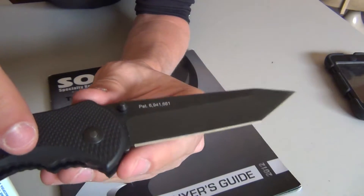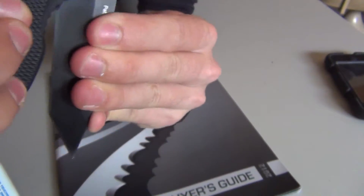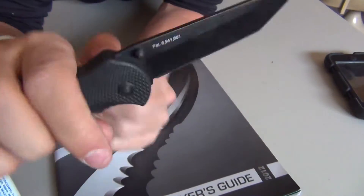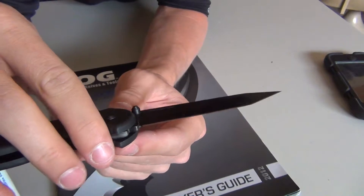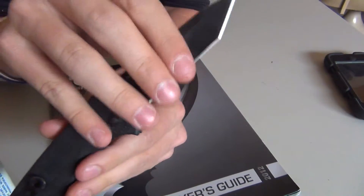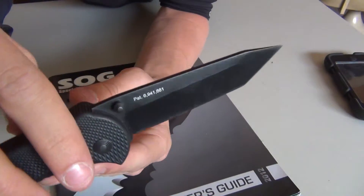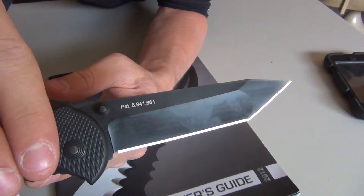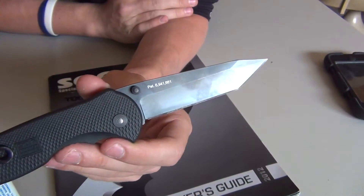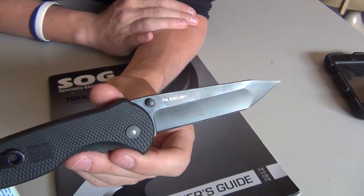The blade is made of AUS8 steel, which is a medium grade steel — although on the higher end. It doesn't dull quickly, but in my experience SOG knives dull relatively quickly. With AUS8 steel they are also pretty easy to sharpen, so you kind of trade off — it's right in the middle. You're going to need to sharpen your knives more often than never, but they take an edge rather well.